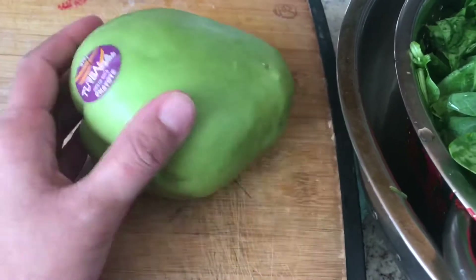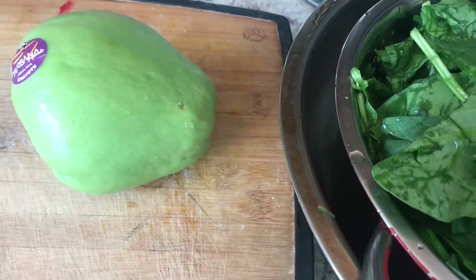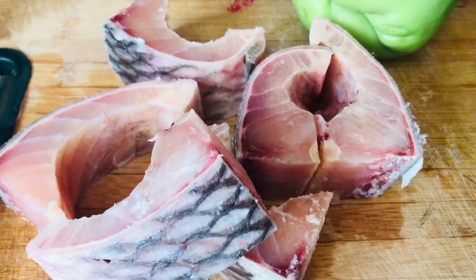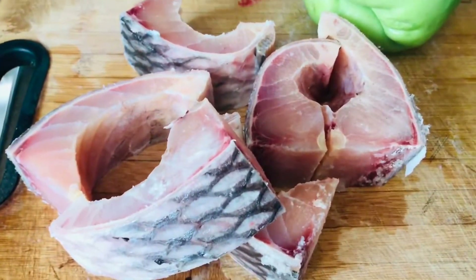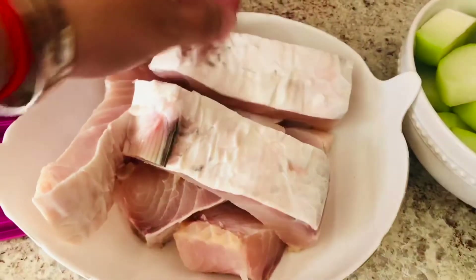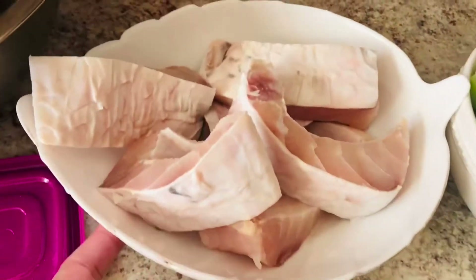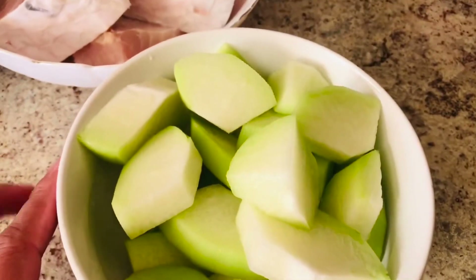I will skin out the skin. I am going to make it clean. Why do you have a rub on your hand? Now I will make it clean and wash them.